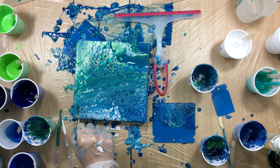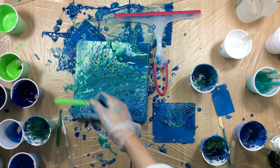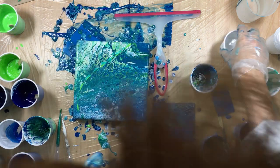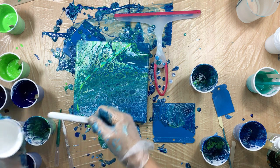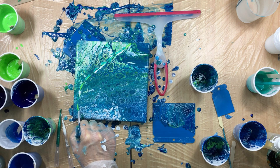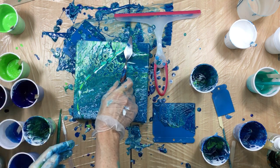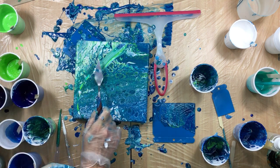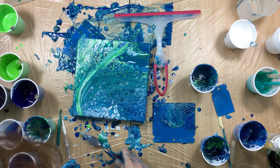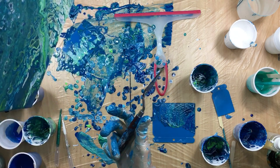Come on, there we go. And some light green because I'm missing that a little bit, and I'm going to come in with some white. Then I'm going to swipe it like that, and then let it run a little bit.